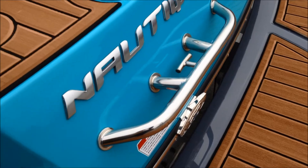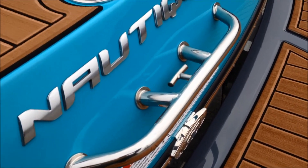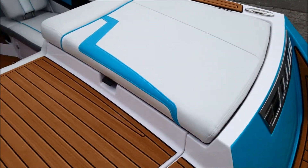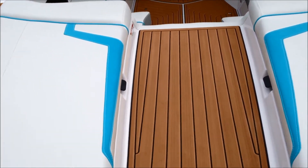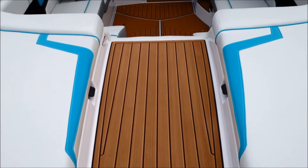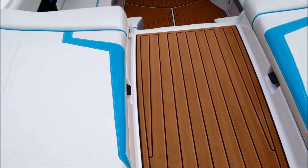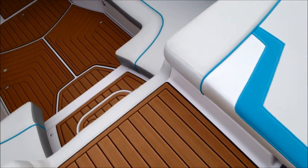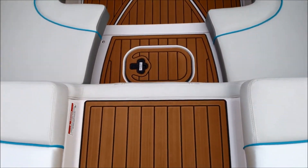There's a nice little grab bar to get into the boat, and it also has a nice T-bar — anytime you're pulling a skier or tuber it's a great place to tie off. The 230 still has a nice walkthrough; it has been redesigned and is a little bit deeper and wider than previous years.